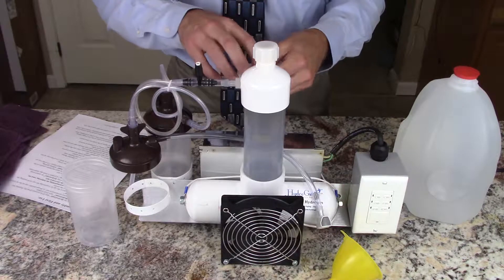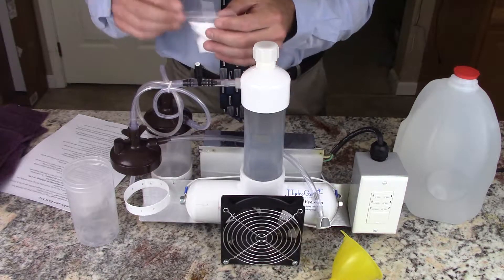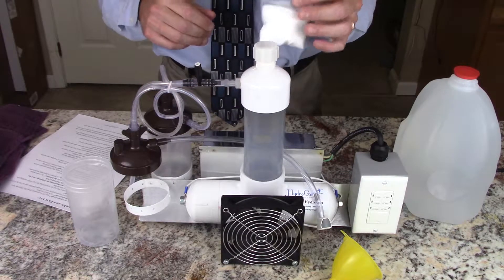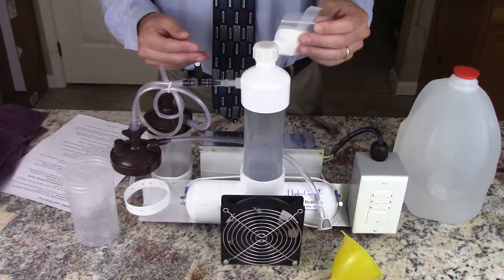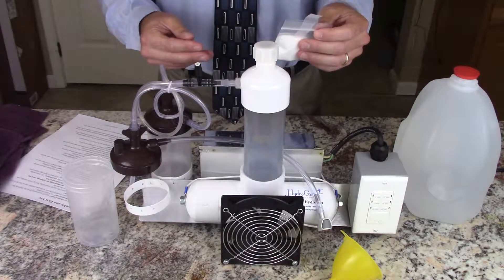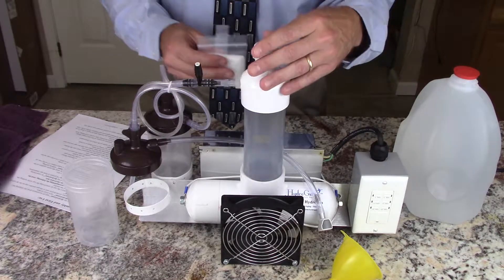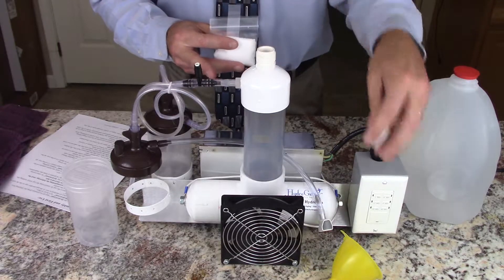We're going to carefully open the electrolyte packet. Make sure to read all the warnings and cautions about the electrolyte mix, as you don't want to get this on your skin or in your eyes or spill it anywhere except in the HydroGene. So remove the cap and set that aside.